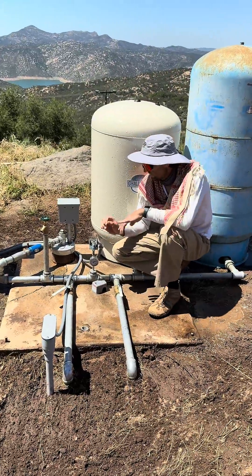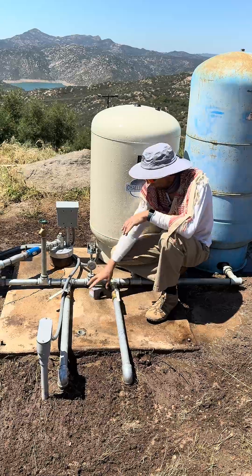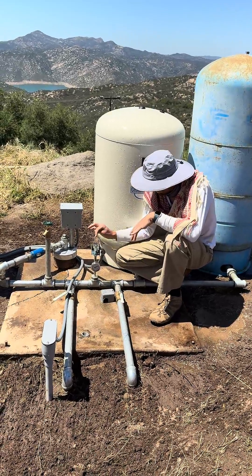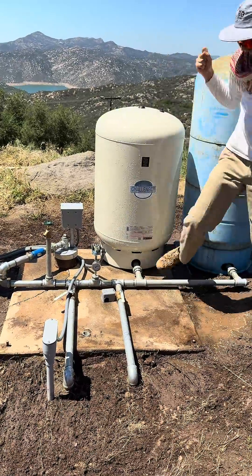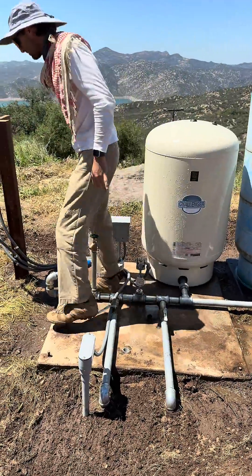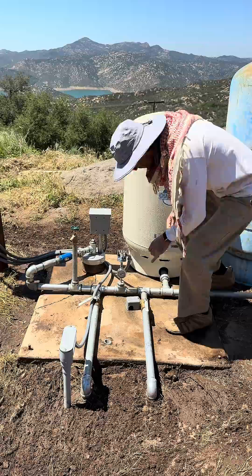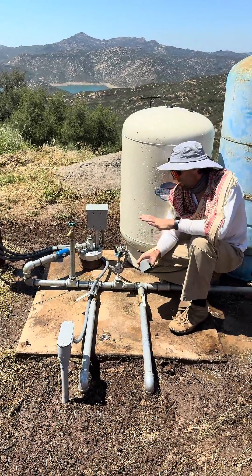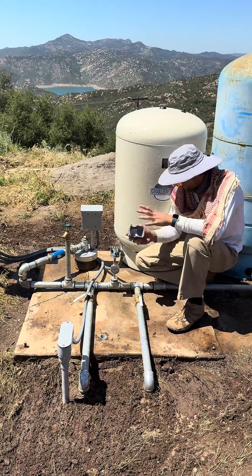Always shut off the power before you work on anything electrical, even the pressure switch. You have the little contact points in here and what happens is they get clogged up. Always make sure you've shut off the right breaker so you don't get shocked.